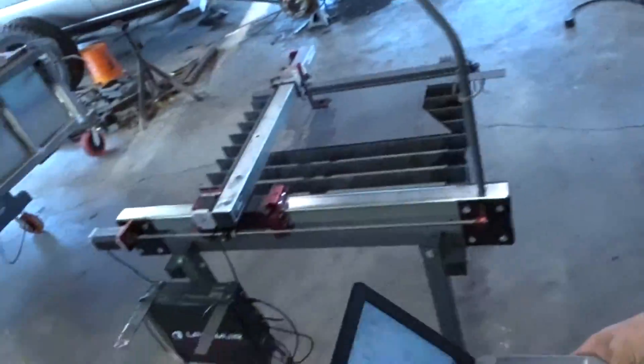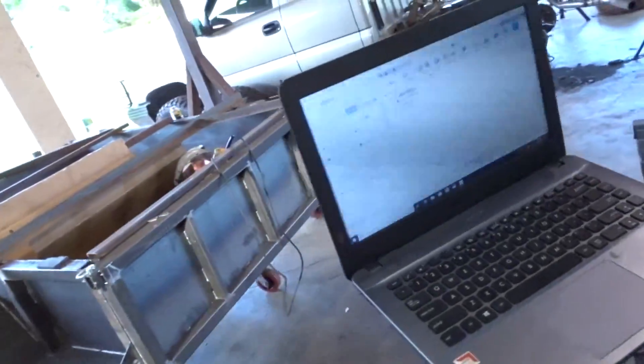Welcome back to the channel everyone. Today I'm going to be doing a little review on that CNC plasma table that you all know I have. I've been getting a couple requests about it. Here it is. I'm going to kind of walk you through the software a little bit and the machine setup.